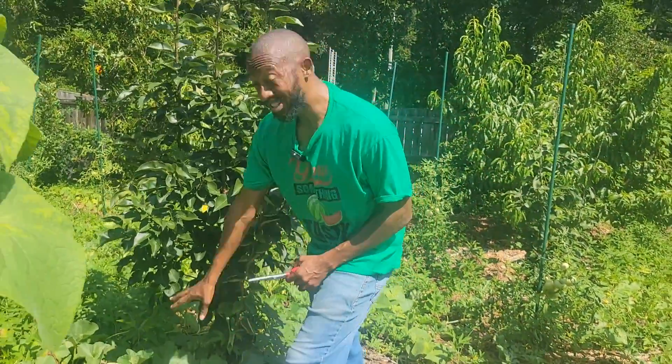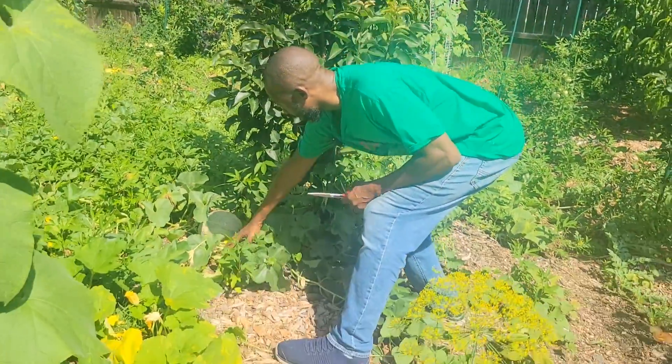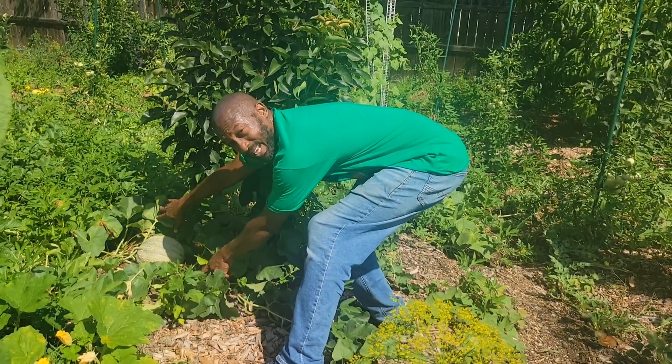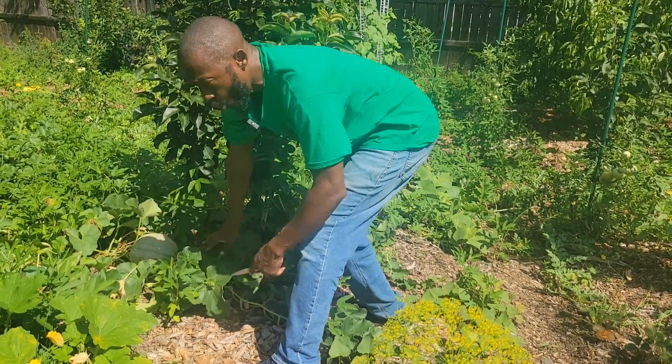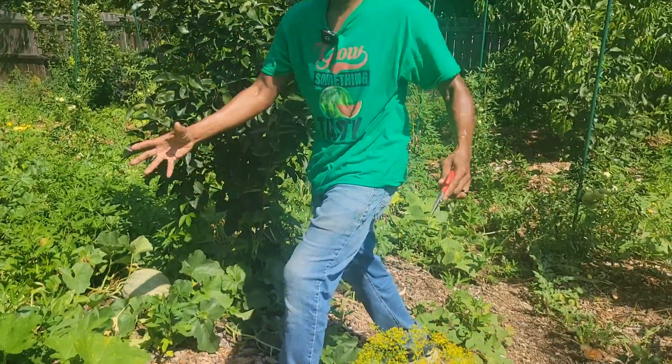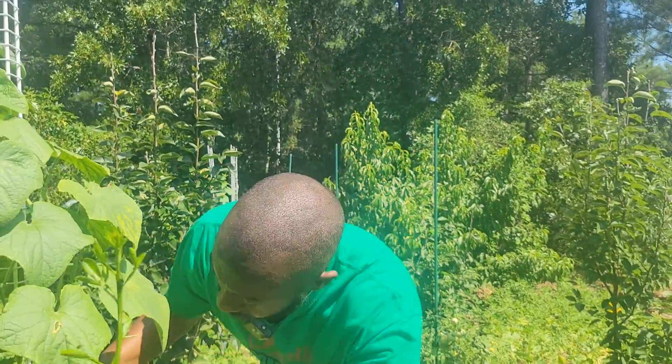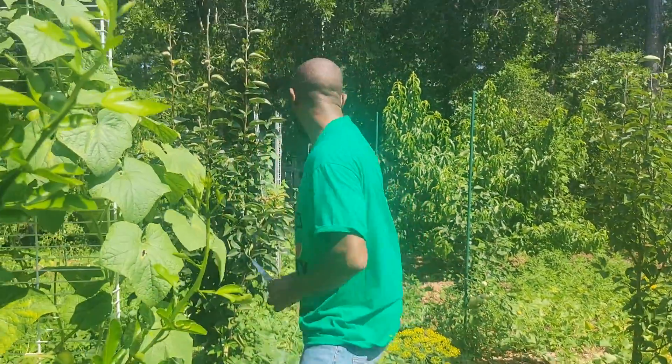You got to see this — this is not ready yet, but look how big that cantaloupe is! Woo! I can't wait to get at that. I better have no pests coming there getting that fruit. I'm going to leave that one.